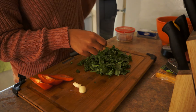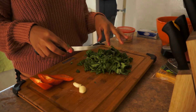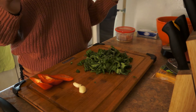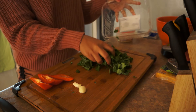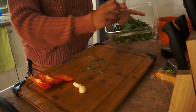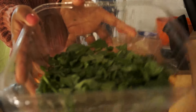I already have a pot behind me ready with a little bit of olive oil, just so my spinach won't stick. I'll take you guys over there. I'm going to put my chopped spinach back in its bin and take you guys over to my stove so you can see how I cook it.